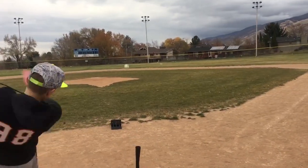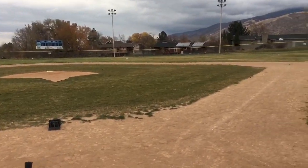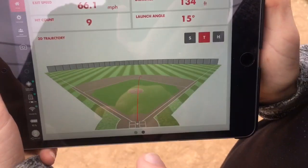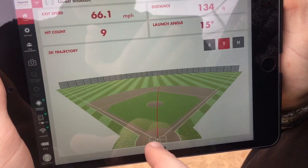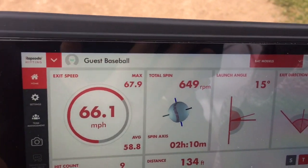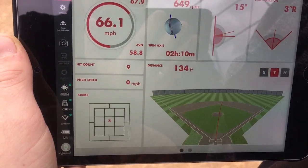Let's see if I can see the spin again. Another spin — that one kind of spun out, and that's exactly what that hit looked like. The spin is on this other tab. I'm buying it, I'm buying it.